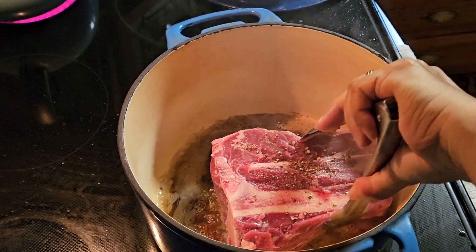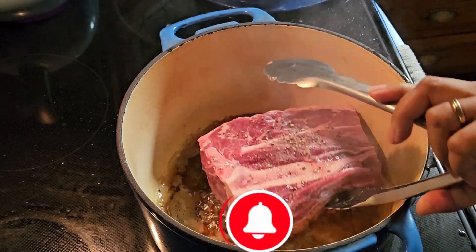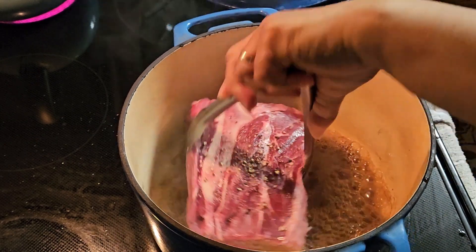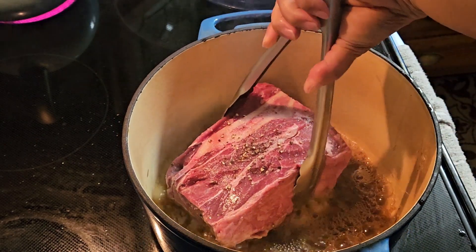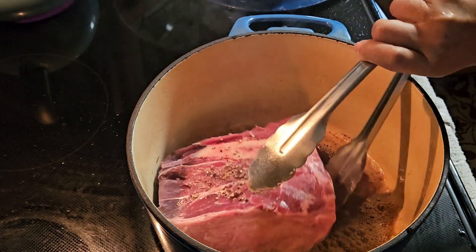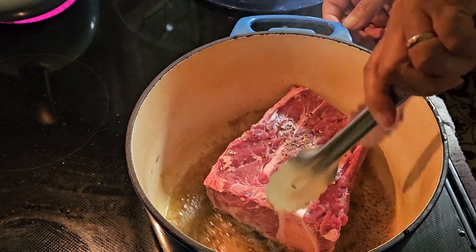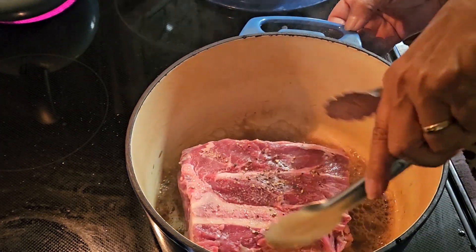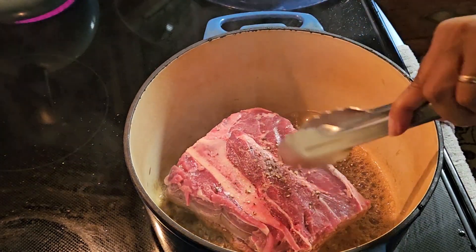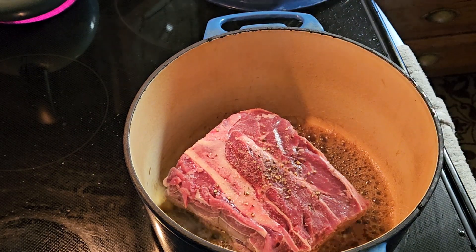It's stuck — maybe we'll wait. We'll be making a pot roast.